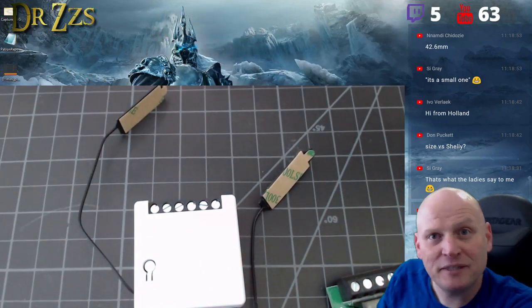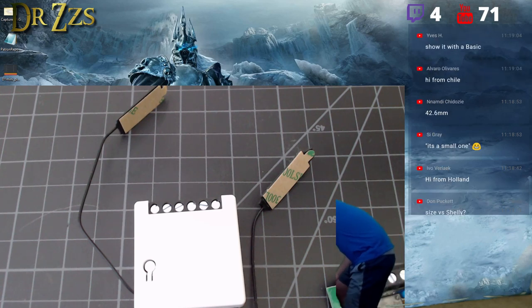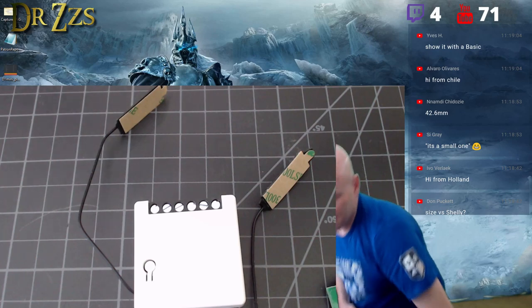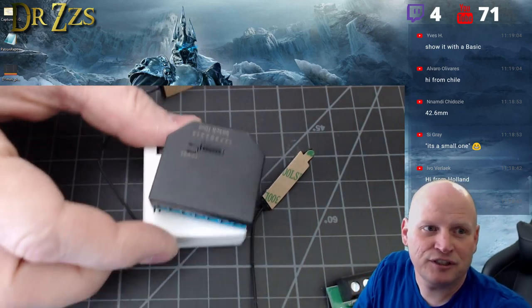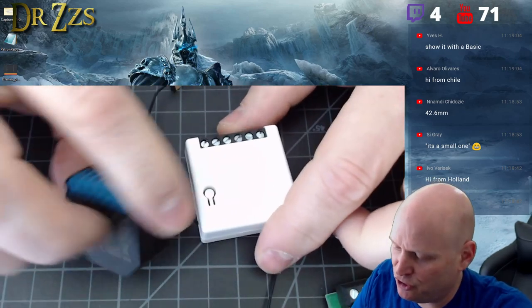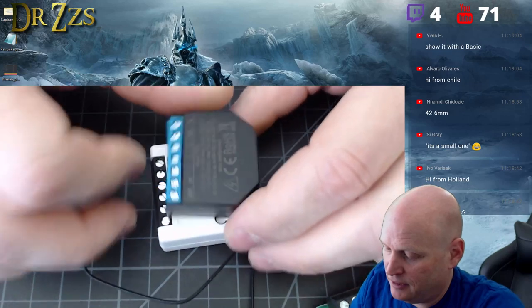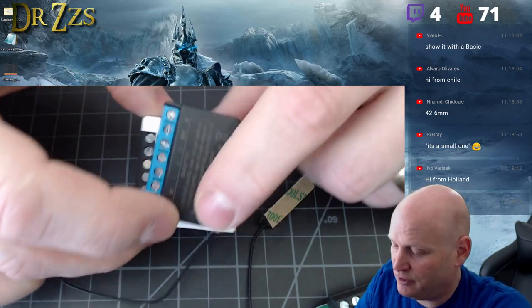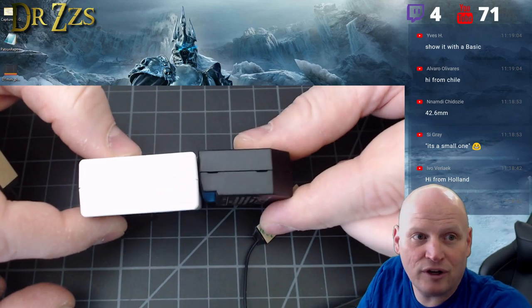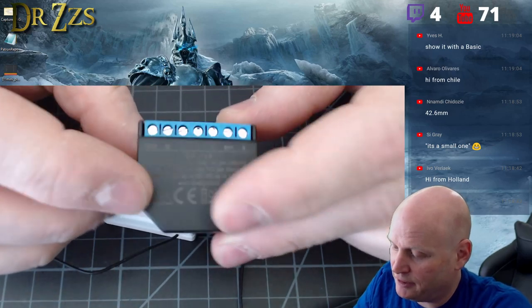Size versus the Shelly: the Shelly is smaller. This is a Shelly 2, and it's smaller in every dimension — smaller on the sides, smaller front to back, smaller in height. And this one's got two relays.